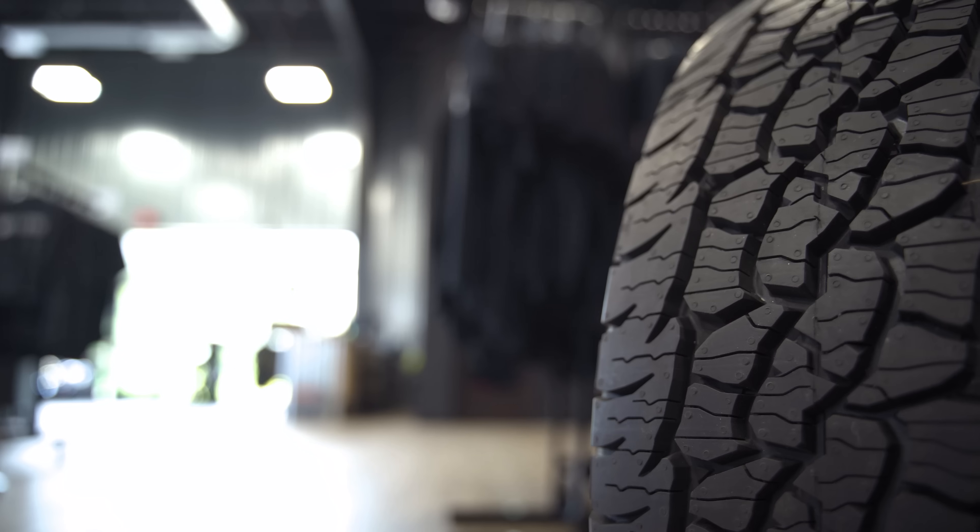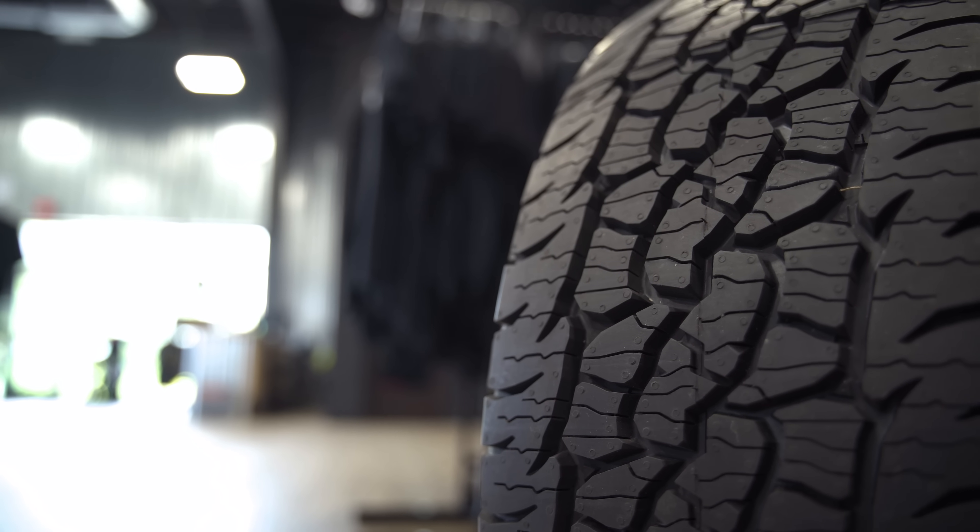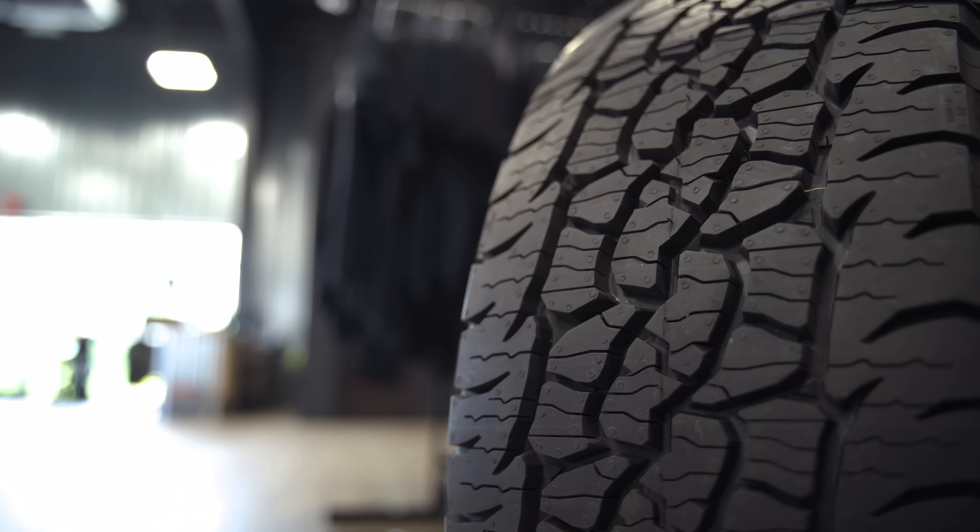Hey, what's going on guys? Josh from Trail Built, and we are super honored to bring to you guys a first look and a first drive review of BFGoodrich's brand new Trail Terrain.